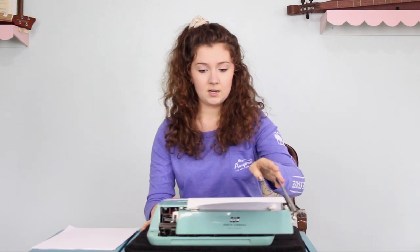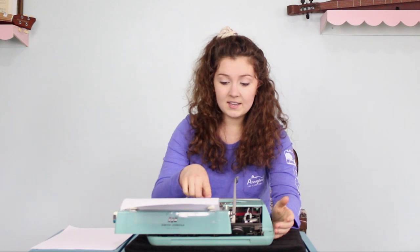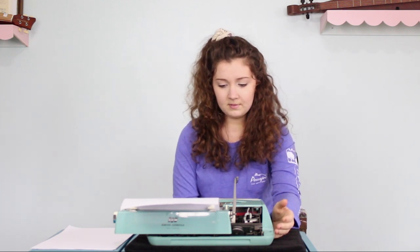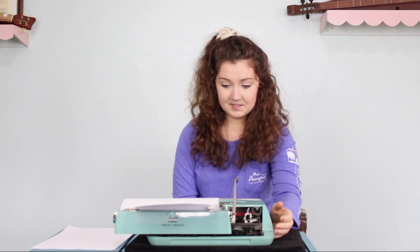Oh, I like this one! It's got like a cute little label here — SCM Smith Corona, man, maybe. It takes a while to get back to its original state, so yeah, out of 50 I think I would give this one a maybe a 26.